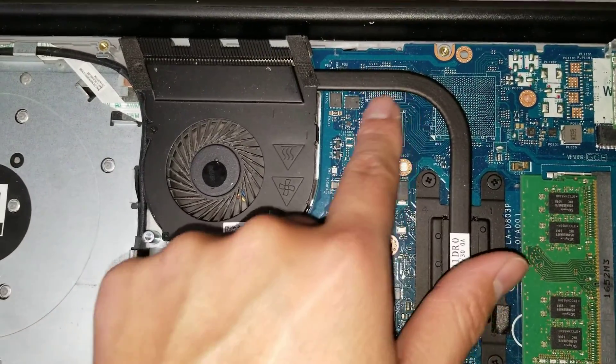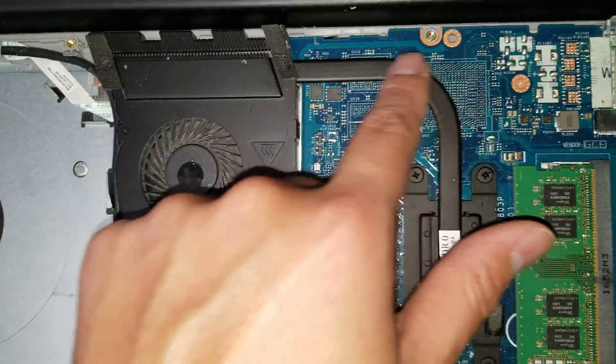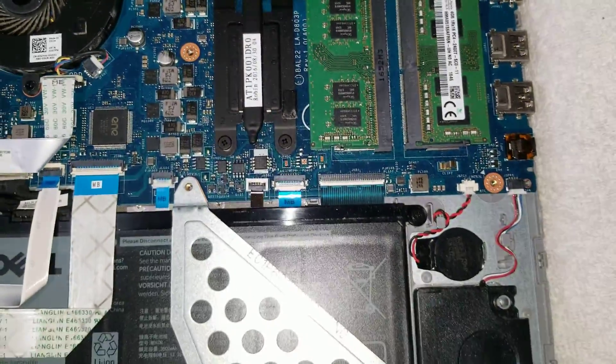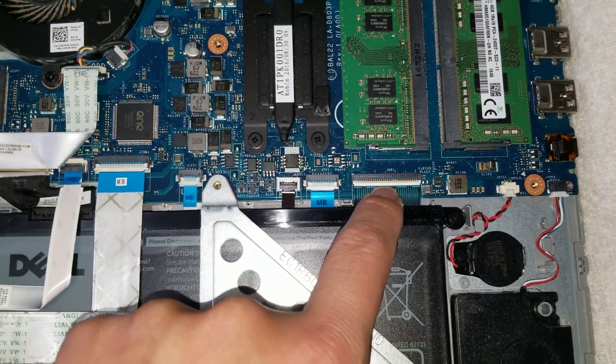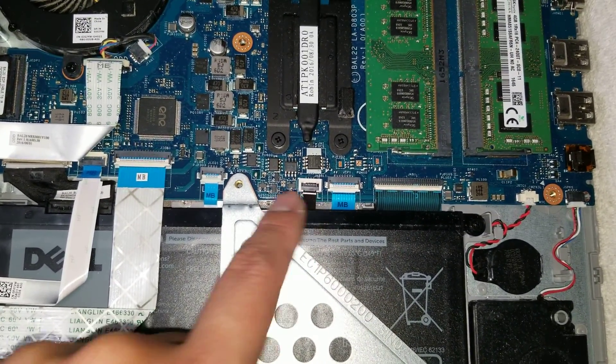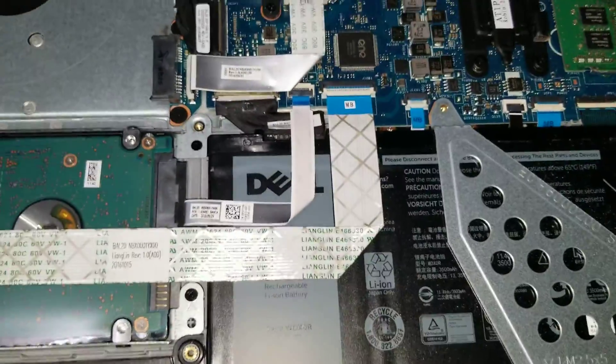This board has a design for a dedicated graphics card, but this particular unit isn't using it. You can also see the keyboard connector, what I believe is the trackpad connector, the backlight connector, and there's another connector there which is probably for these indicator lights.